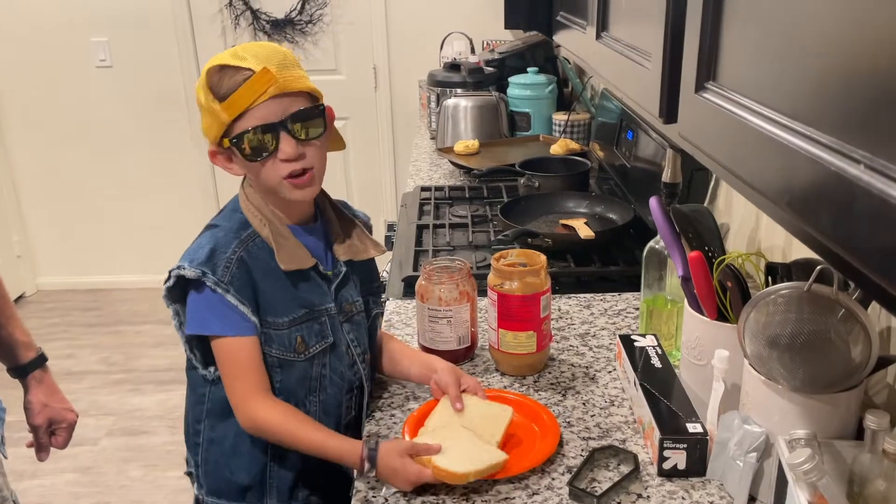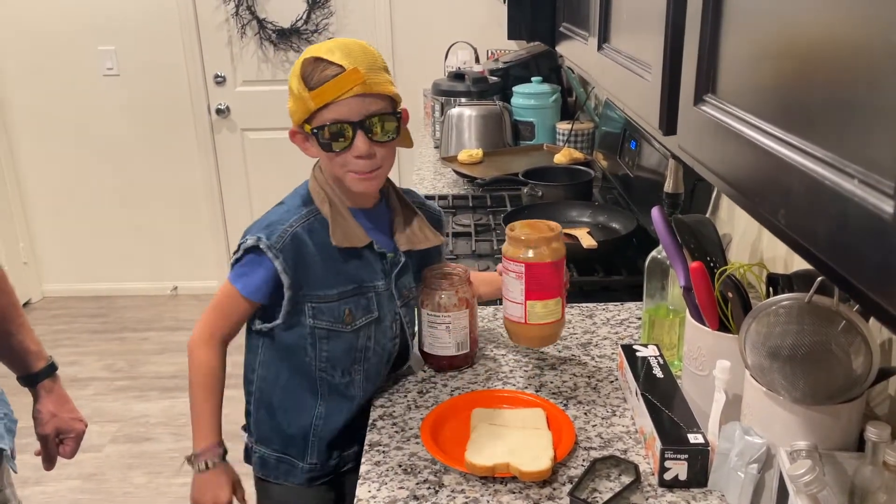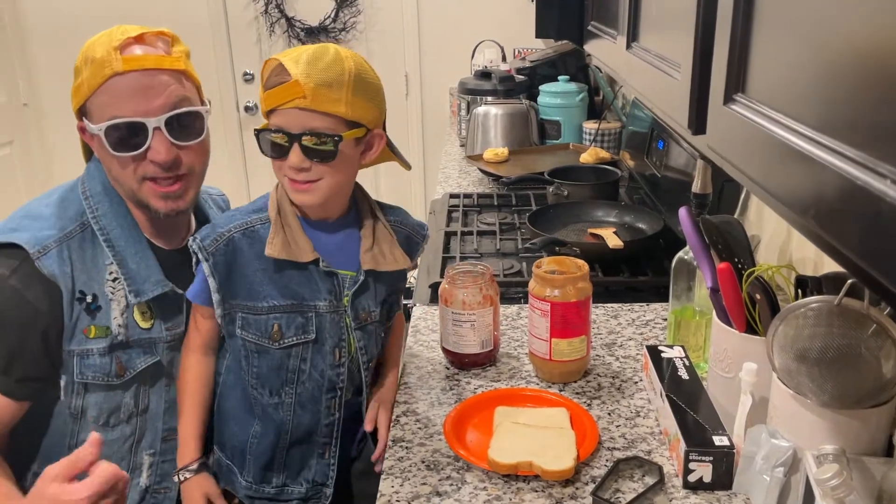That's right, and for all you soft folk allergic to peanut, go watch Soups Up. Ingredients: three breads, jelly, and peanut butter. Not recommended for sissies.